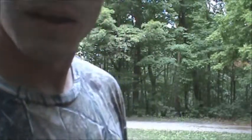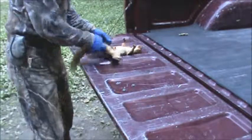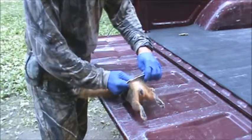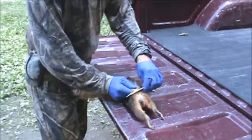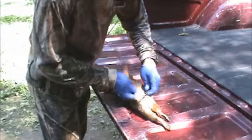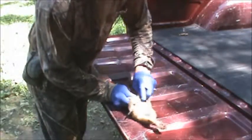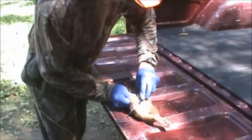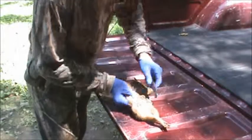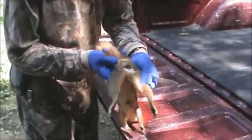Alright, we're going to get started and skin the squirrel up. You've got your squirrel — right below the tail, right above the pooper, you want to cut. Cut through the tail. It's a little stiff but it's not that bad. Once you get through that, you can see how you cut through the tail.